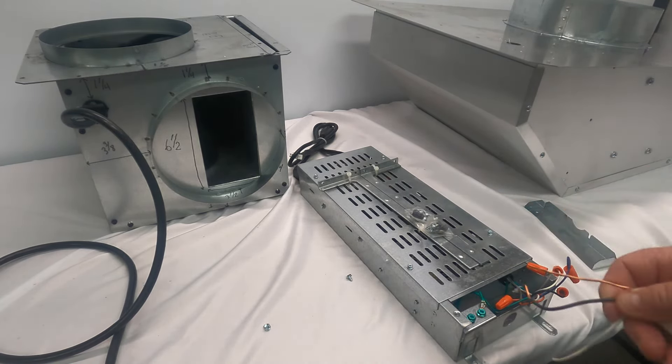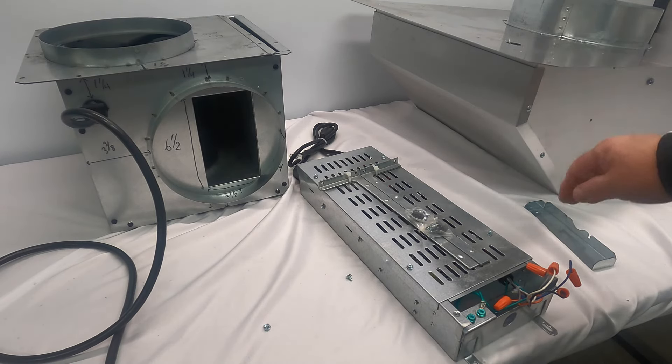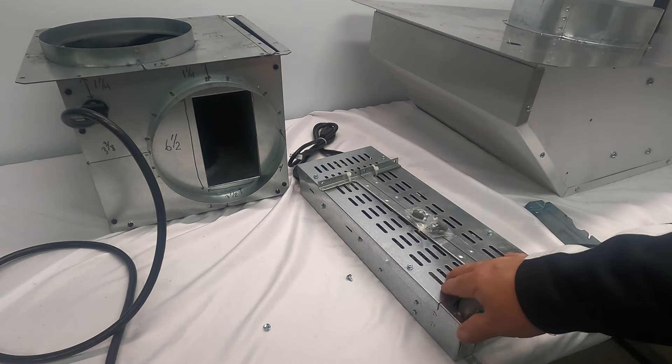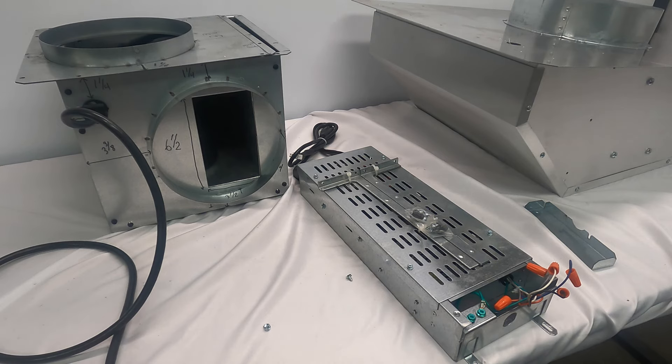In technical support we often get electricians asking how it's possible to wire just black, white, and ground to this electrical box and still get the four speeds. That's because there is a triac board built into this unit that sends power out to the blower when the speed control is switched on the unit. That's all there is — I hope this short video helped. Thanks.